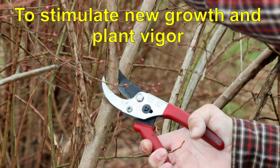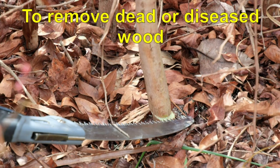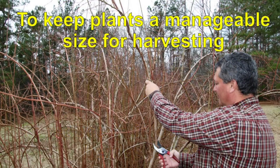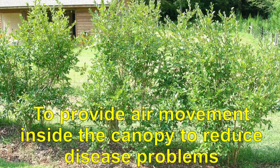Blueberries should be pruned to stimulate new growth and plant vigor, to remove dead or diseased wood, to reduce the fruit load to make berries larger, to keep plants a manageable size for harvesting, and to provide air movement inside the canopy to reduce disease problems.